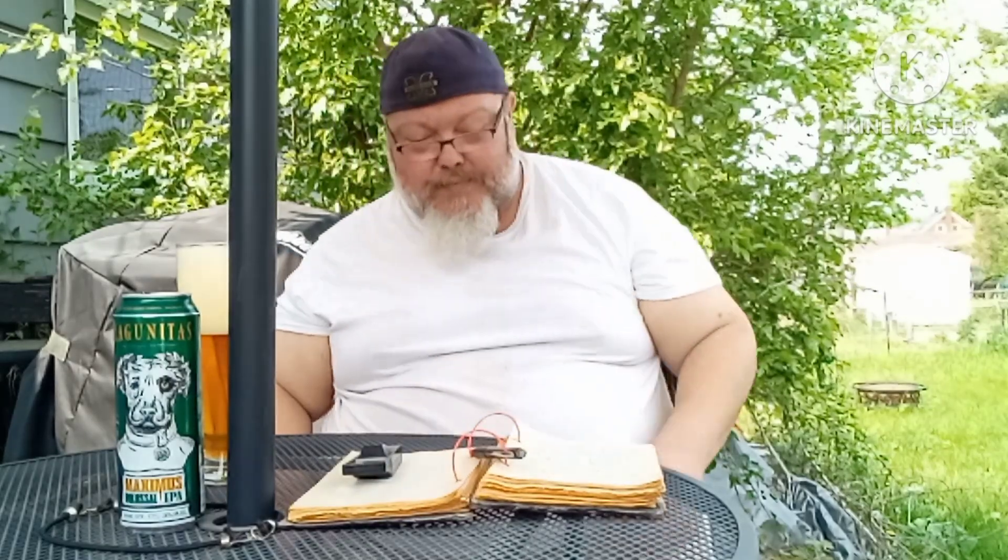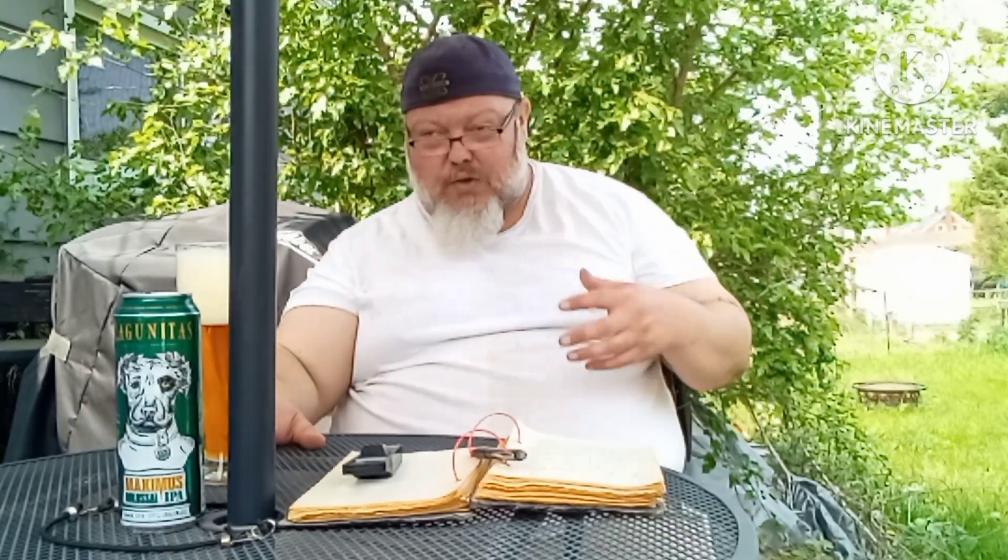This is from Lagunitas, and it's a West Coast Double IPA, or an Imperial Double IPA. Malted barley, malted wheat, biscuity munich malt, and English crystal. Now, English crystal, from what I hear, there's a certain sweetness to it, and this here happens to be pretty heavy on the hops. So I guess there's supposed to be some sort of balance there, but I'll put that to the test today.